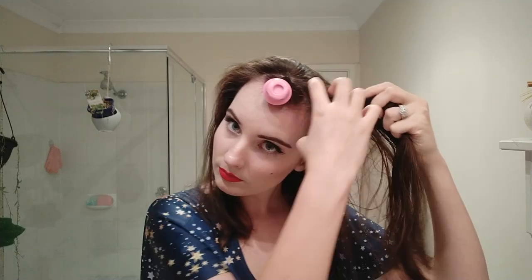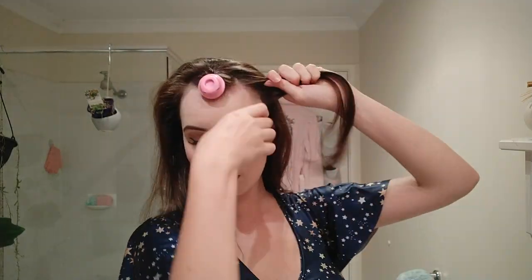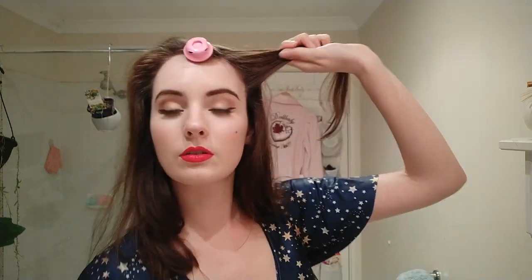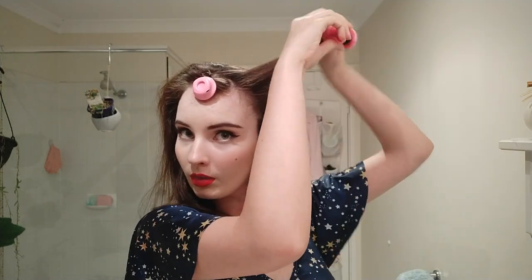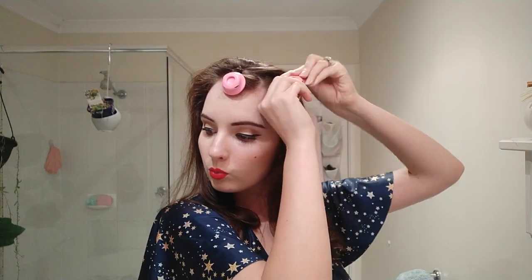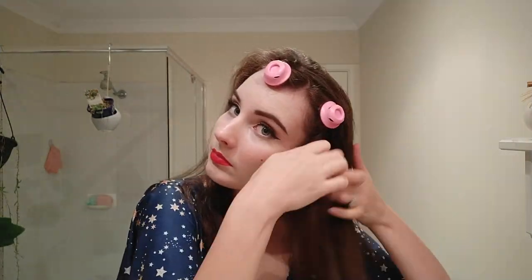I didn't realize until I was actually curling them into my hair — you'll see in the footage — that they come in two different sizes: a bigger size and a smaller size. When I went to curl my hair, it was freshly washed that morning. I normally curl my hair with the Poison Apple setting spray, which I love, but I actually ran out of it halfway through the curling process.